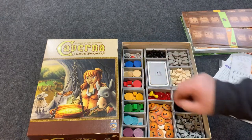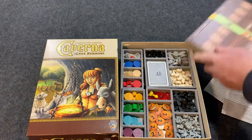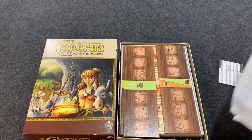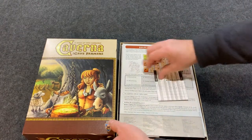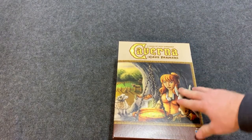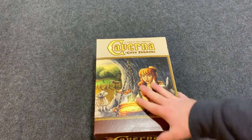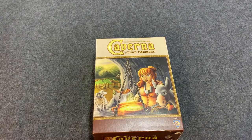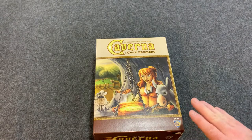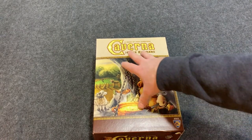As you can see, all the components fit really well in there. With this lid on, if you put one of those board game bands on here, you could probably have this vertical and not worry about any of the components falling out — I would definitely say that. So that was the Caverna insert.